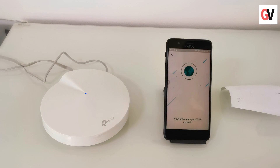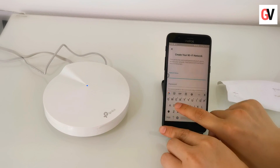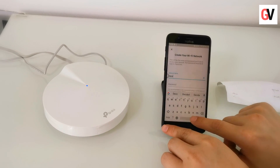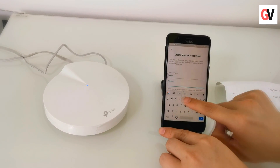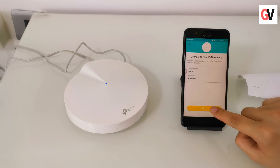Now it tries to establish a connection. Once done, name your Wi-Fi network and add a password. Let the app configure the settings. Once done, go to the Wi-Fi settings and connect to the newly created mesh network.